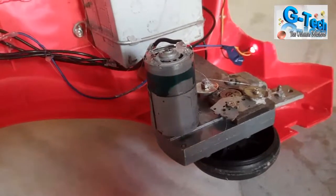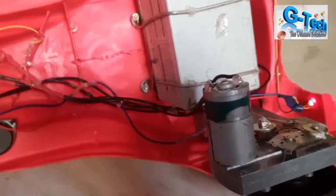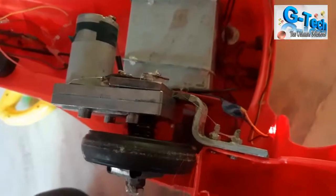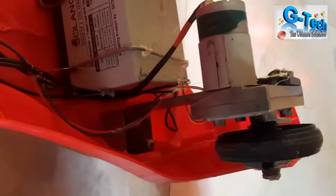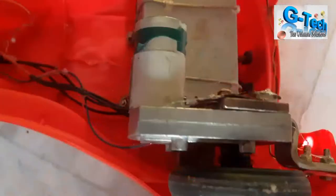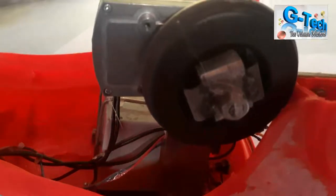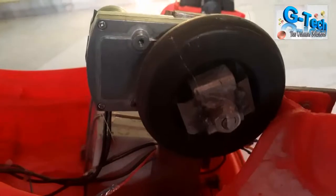Here you can see the gearbox — I'm using a 555 geared motor at 150 RPM. You need to mount this geared motor onto a metal frame according to the car's fittings. Set it properly and fix it very carefully, because it has to take the entire load of the car. If it's not fixed properly, the car will not run for long.